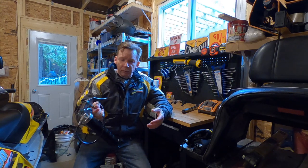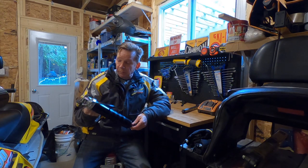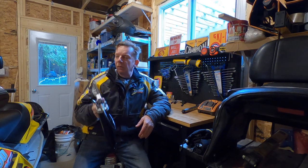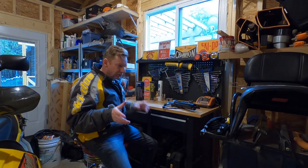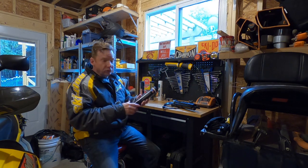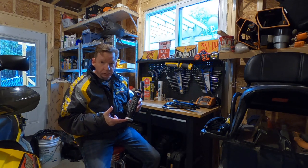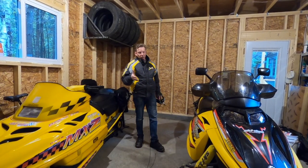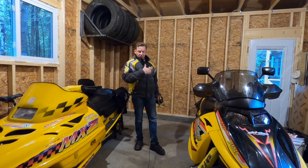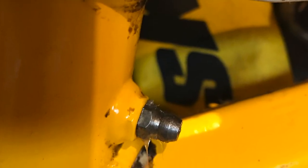Now if you don't have a grease gun, you probably should get one. I did survive quite nicely for the first 40 years of my life without a grease gun, but if you've got a riding lawnmower or a snowblower, there are going to be grease points on those as well. There's a ton of different brands on the market, so I'm not really going to get into that, but I do recommend that you get a synthetic grease, and you should get something that's rated for low temperature use. The next thing you want to do is find all the grease fittings on your sled — have a look in the manual, or get a flashlight and just check the whole suspension over and find them all.